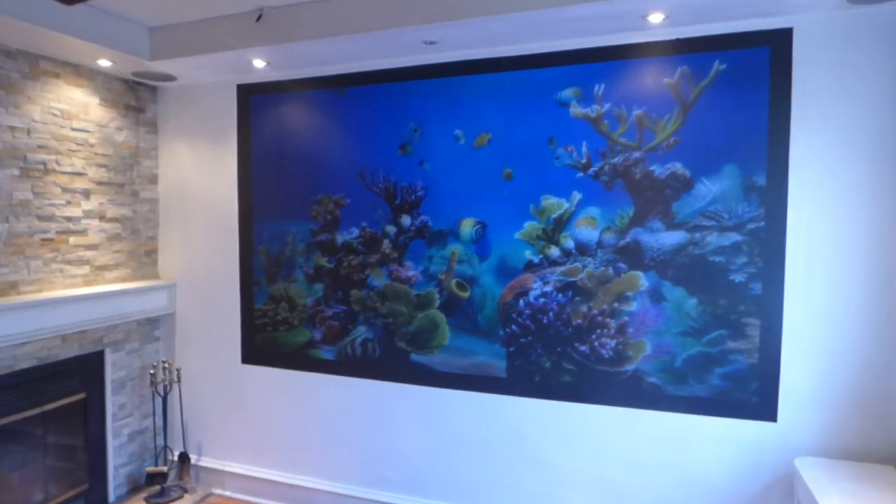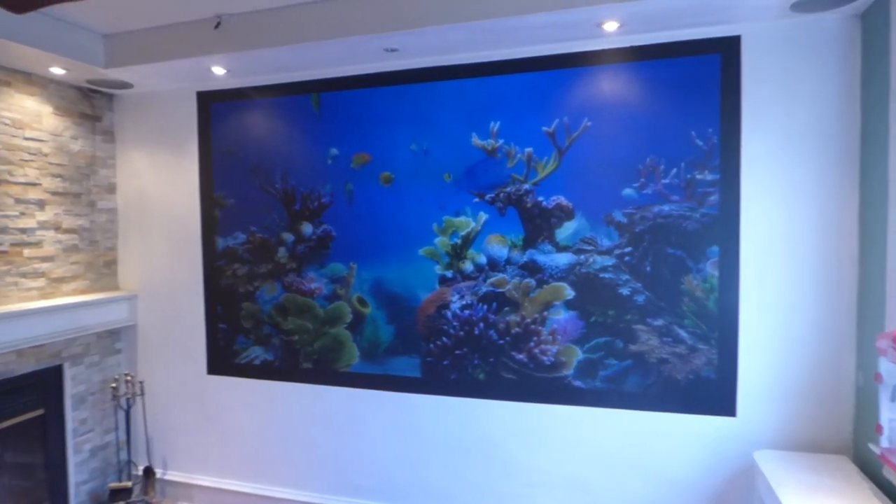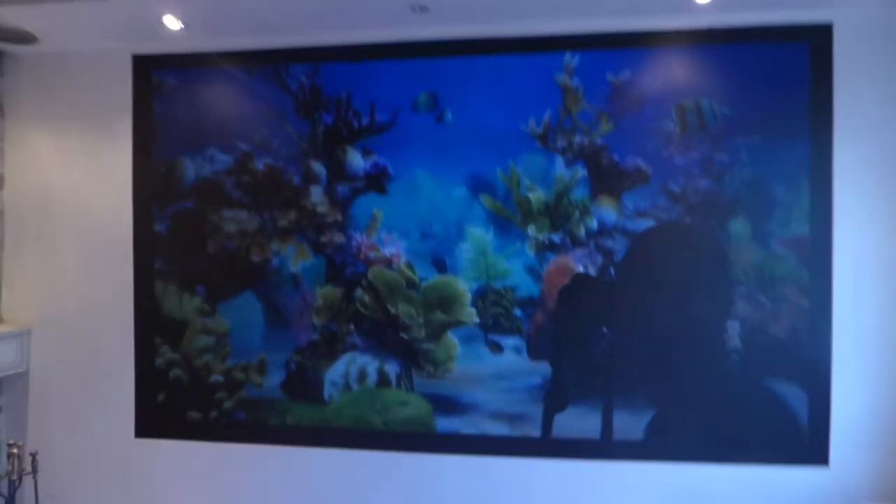This right here is our new Luminous Eclipse Cinema Paint. Look how incredible it looks — black screen. This is the wallpaper surface that comes with that kit, which will allow you to design your own form of wallpaper black projection screen with no problem.